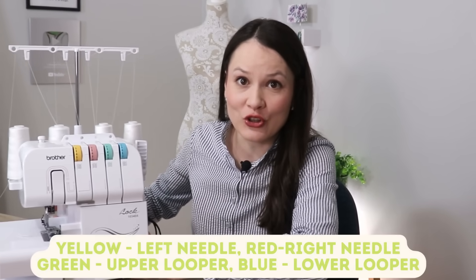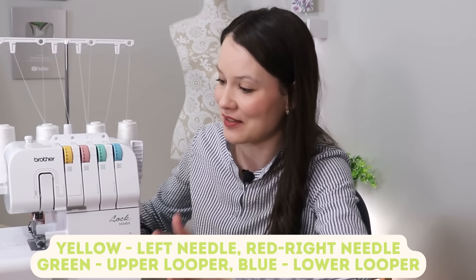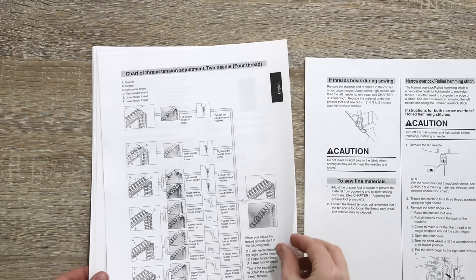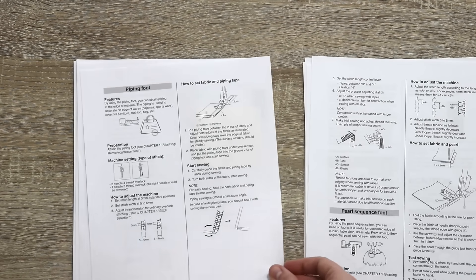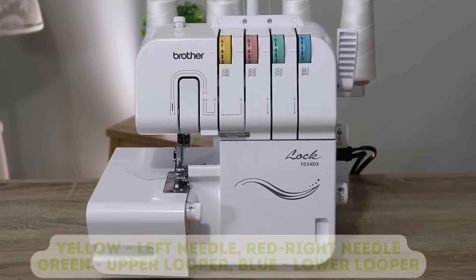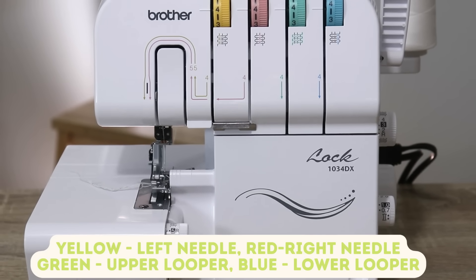I strongly encourage you to dig out your own manual for your personal serger, because companies are different, models are different, settings are different — a lot of things are different — so what I do here might not apply to you. I would stick to what your manual says. Extra tip: if you don't have a manual — maybe you bought it used or have an older serger — a lot of times you can find them online, print them out, and have them handy. They have a ton of useful information.